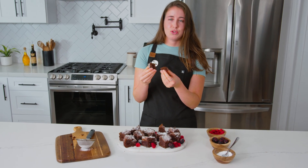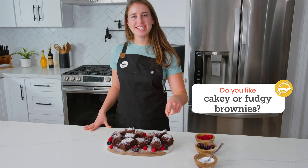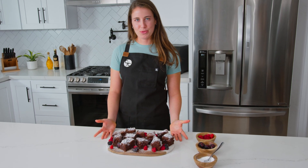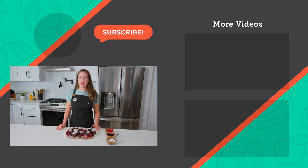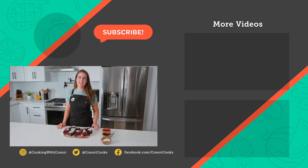Do you guys like cakey or fudgy brownies? Leave a comment below and let us know. I personally love fudgy brownies, hence this recipe video today. Thank you so much for watching — I hope this video was helpful and you guys get the chance to make this amazing recipe. See you guys in the next video.